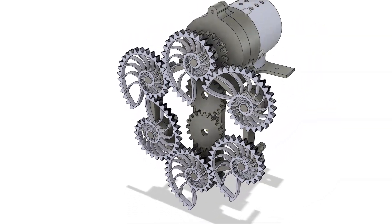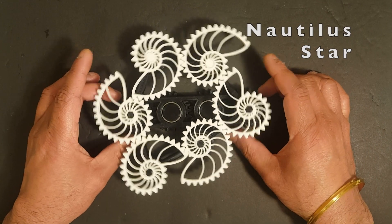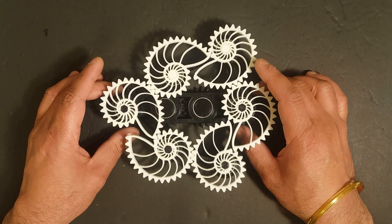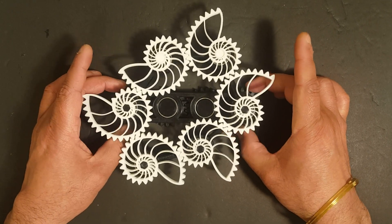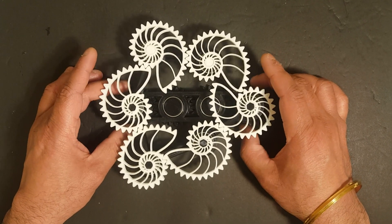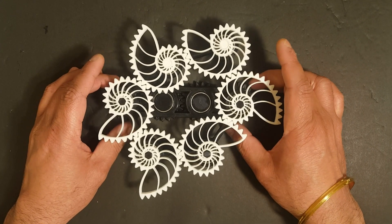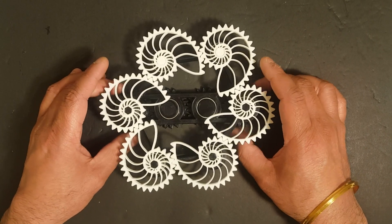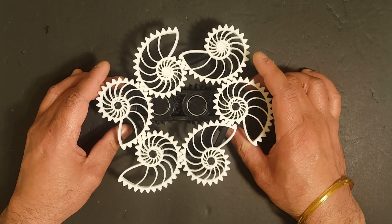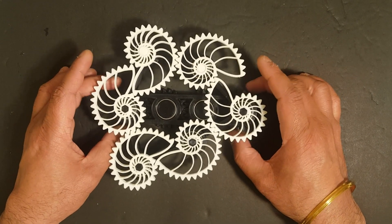Nautilus star. In this arrangement, five nautilus gears are mounted around the driving gear, which is to the left of the picture. All the gears are separated by the nautilus distance. The center for the gears on the left and right are fixed, while the centers of the remaining four driven gears — two on the top and two at the bottom — are untethered.